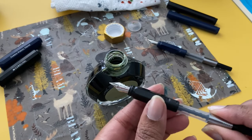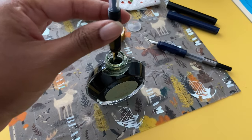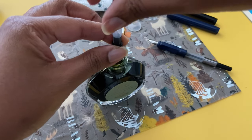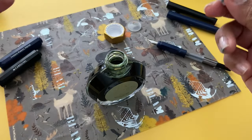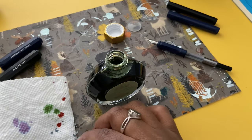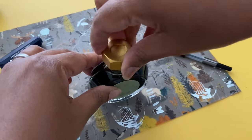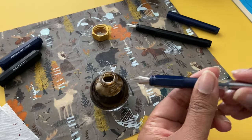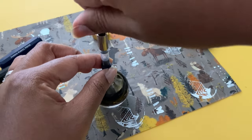Filling up the fountain pen is super easy. It comes with a cartridge converter — you just twist it, submerge the nib section in the ink so it can pull up the ink, and I usually have a paper towel handy to wipe off any excess ink on the nib or grip. With shimmer inks, make sure the shimmer is mixed into the ink, as it can settle at the bottom of the bottle.